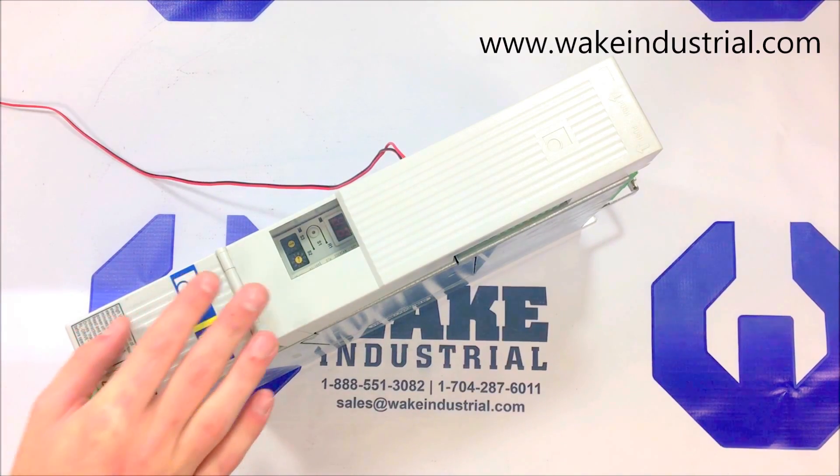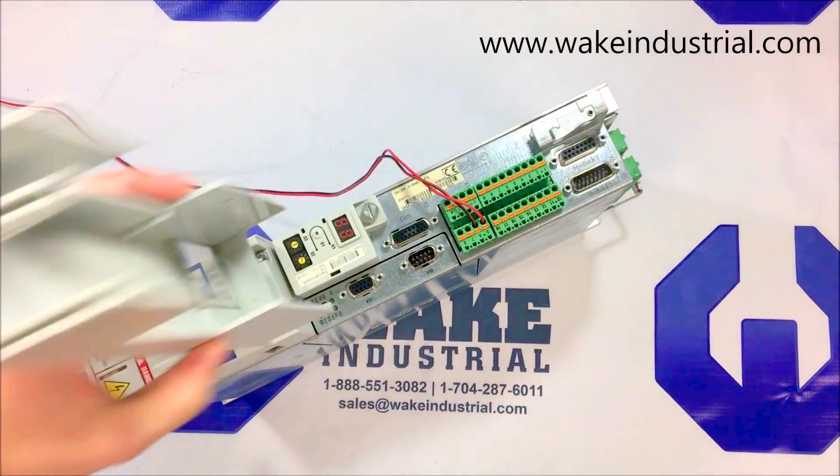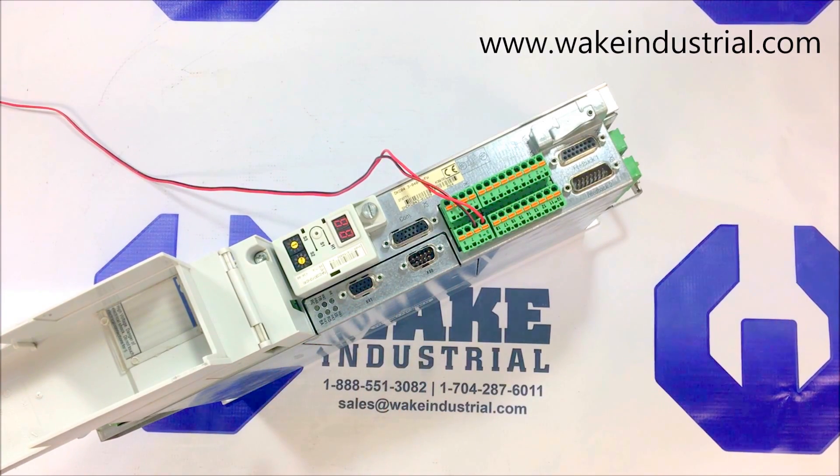This specific drive in front of me is a DKC04.3. The 04.3 means it has an interbus interface, found here on the option card on the side. It has a 40 amperage rating, a voltage category of 7, and a firmware rating designated by either your needs or a generic factory rating.